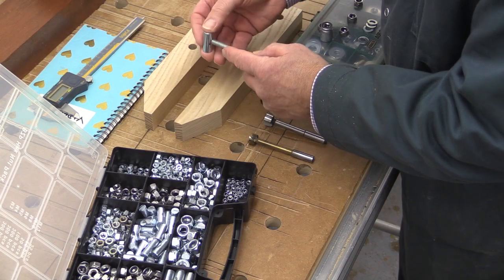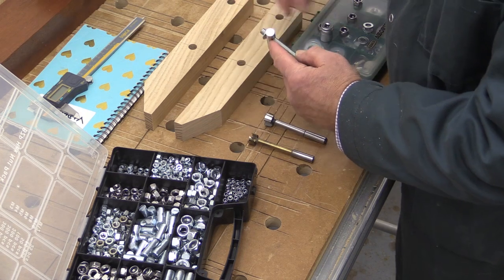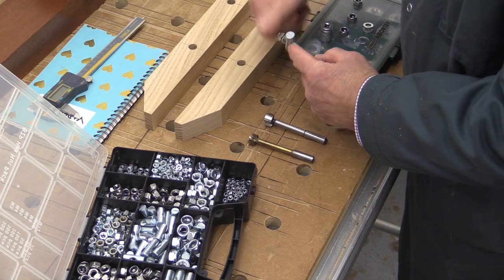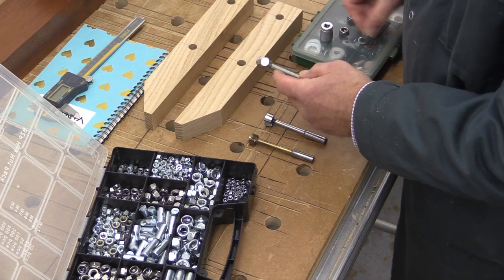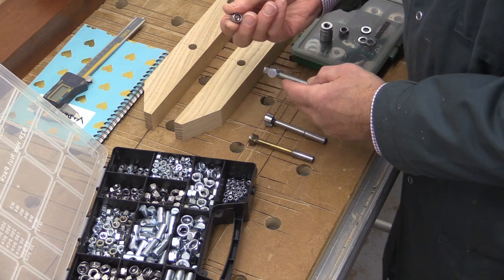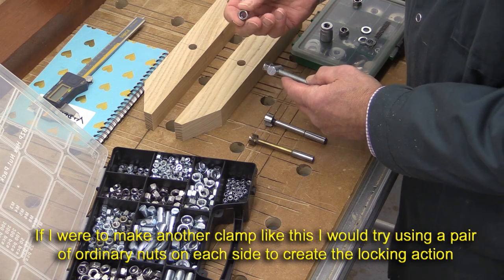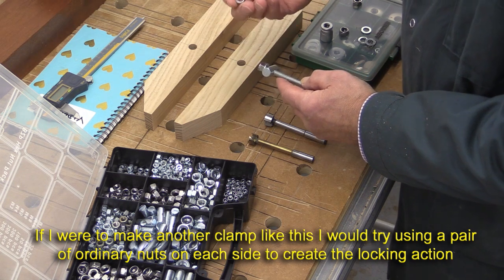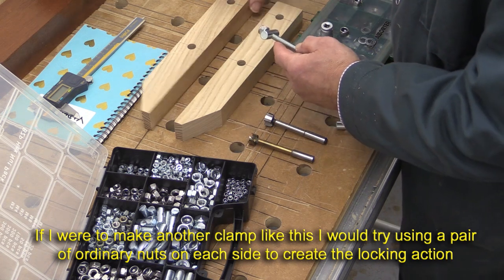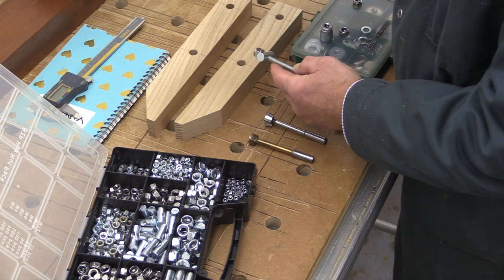The piece which has the clearance is going to have a washer and a nut on both sides - one on that side, and a washer and nut on the other side. The nuts I'm using are these with the nylon inserts - they're locking nuts - and I've got to allow clearance for these to pass through the wood.